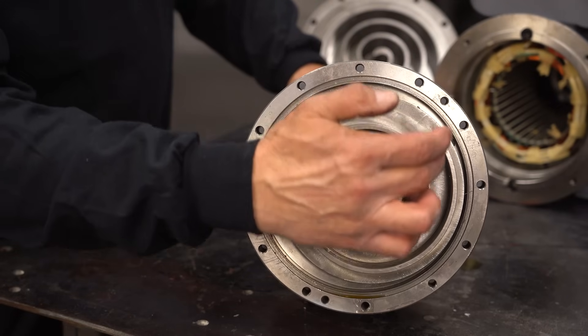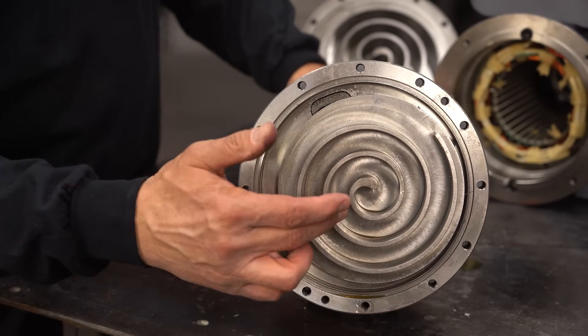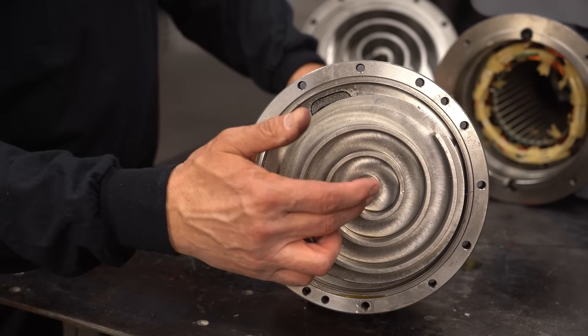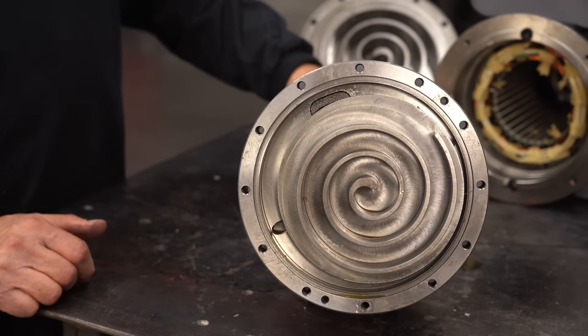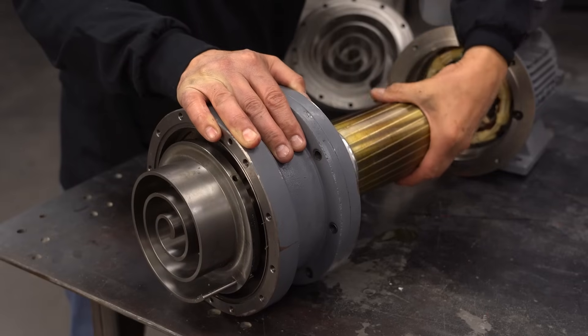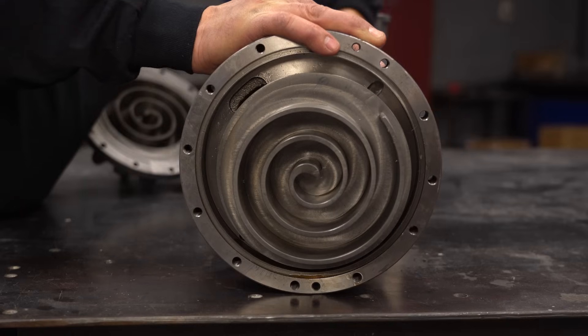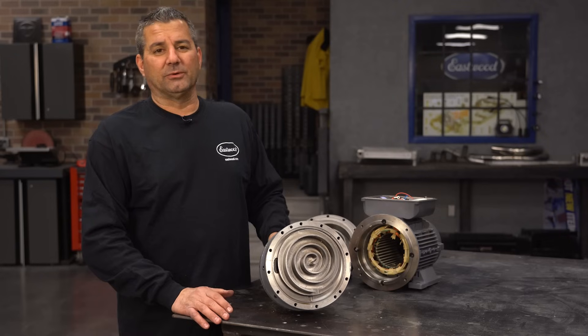Air comes in and is forced around the movable piece and the stationary piece, compressing until it gets to the center, where it's exhausted back into your air tank. It's not a piston changing directions every half stroke — it's just slowly and continuously moving the air into that compression path. That's the only rotating piece on this unit.